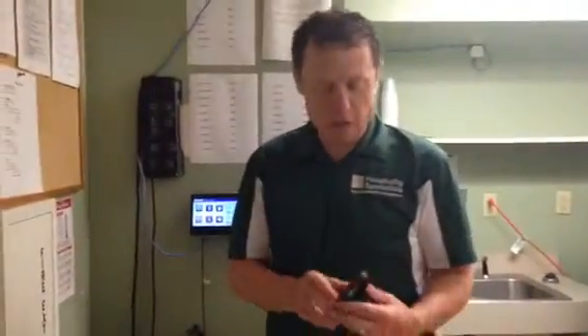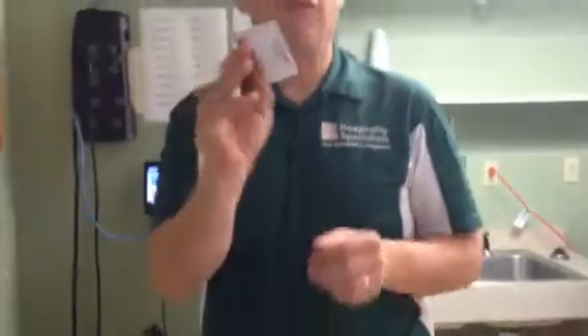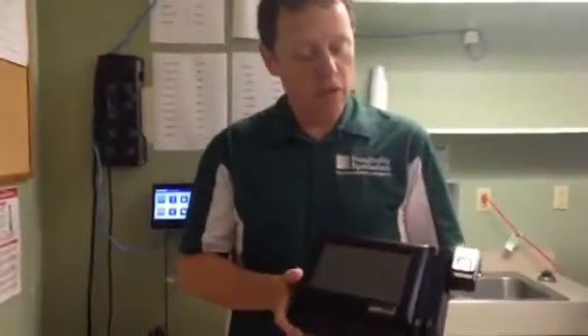So inside the box are a couple of things. This is the mounting bracket. There's a little level that makes it real easy to mount, some screws and things. Most importantly, there is a configuration key card. This card is super important — do not lose it. If you do, we have to order a new one. And there's the power supply and obviously the new time clock here.